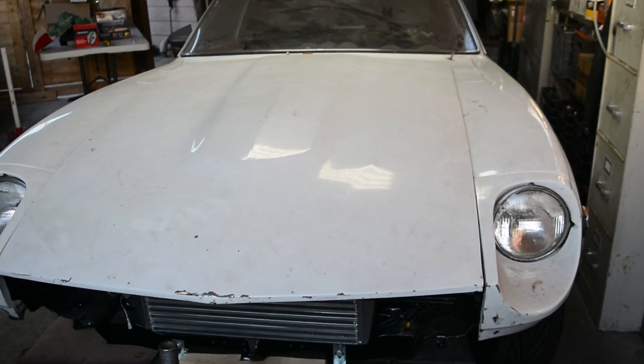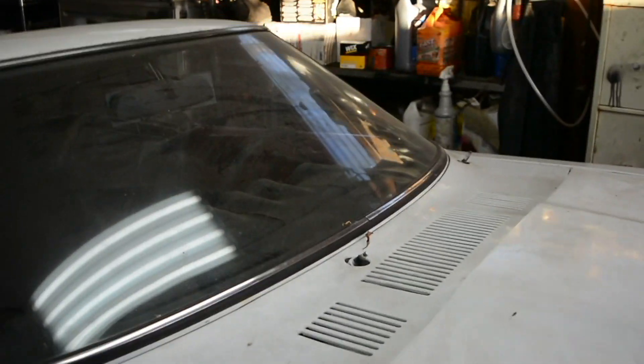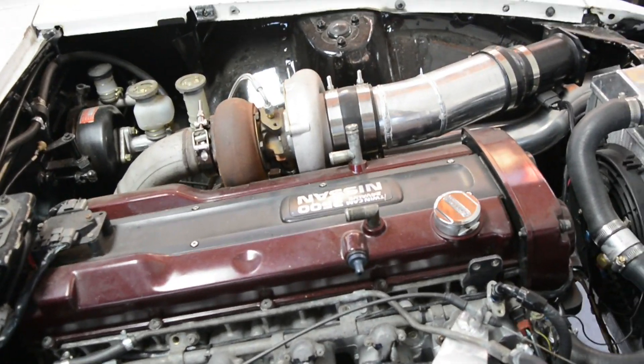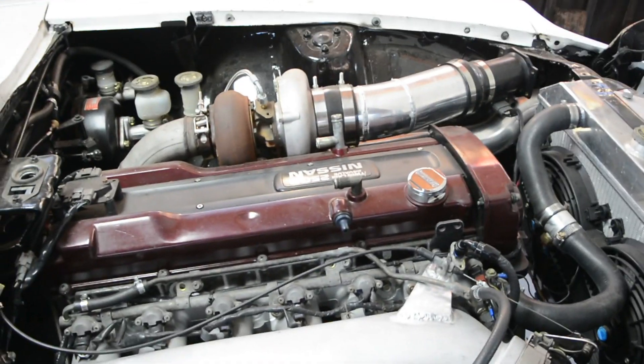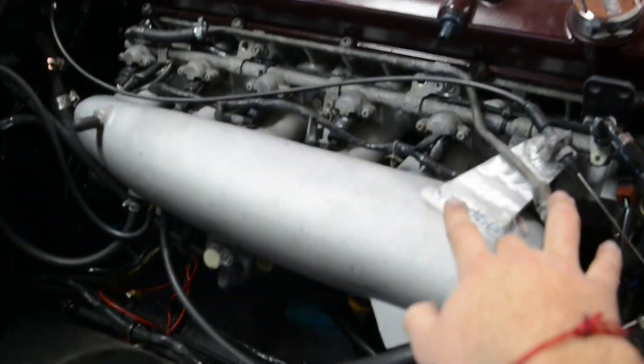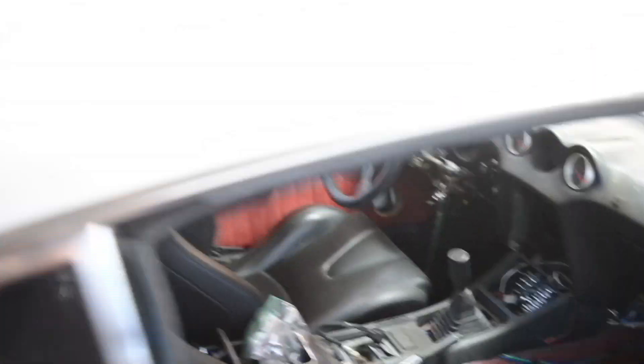I'm going to give a quick rundown on my car. This is a 1972 240Z with an RB25, top mount turbo. I have a new intake manifold. I could give a whole rundown on the car in a later video, but here's a peek of how it's going so far.